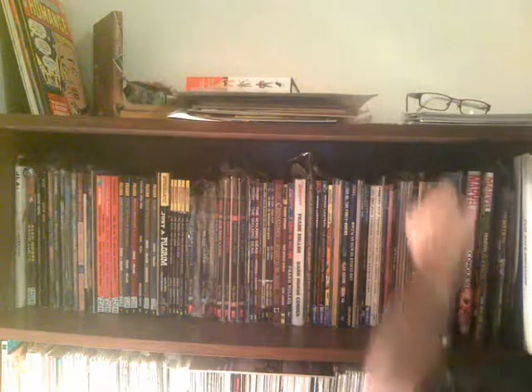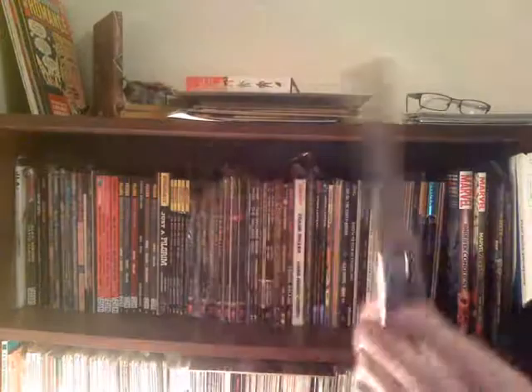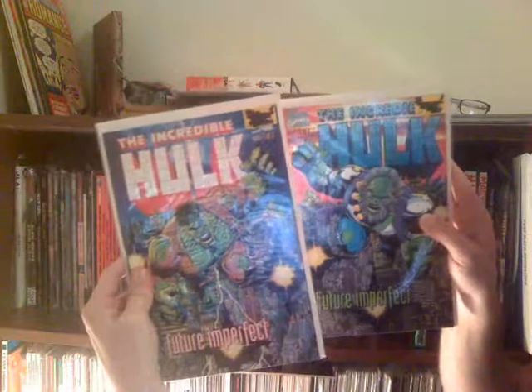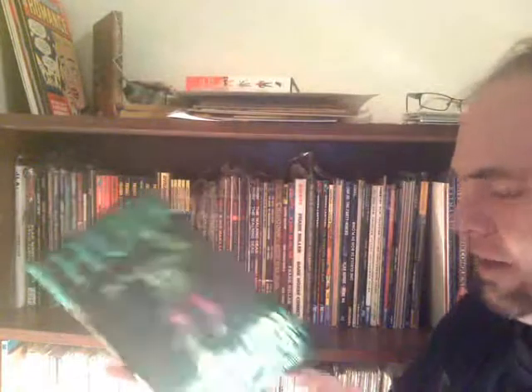Batman R.I.P. — no idea where I got this, probably a Barnes & Noble or Books-A-Million sale. Grant Morrison killed Batman off there. Of course I've shown these off — these were the Incredible Hulk, George Pérez, Peter David, Future Imperfect. And then I cannot believe I found this. I've been trying to collect all the appearances of Jarella — she's a Harlan Ellison-created character in the Microverse of Marvel, a world where everyone has green skin like the Hulk. This is the entire collection of those first appearances with Harlan Ellison's story in there.